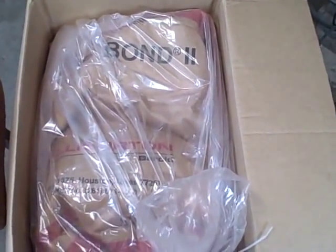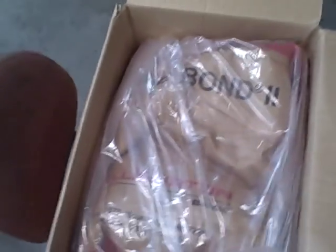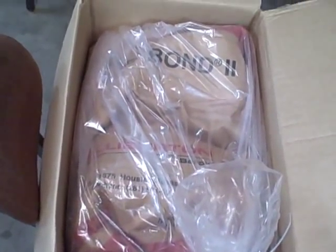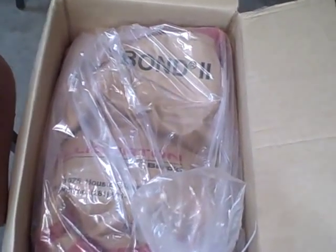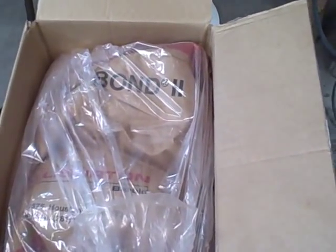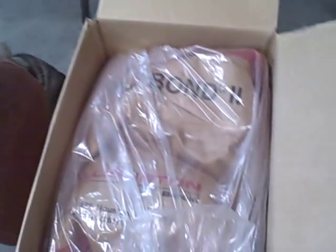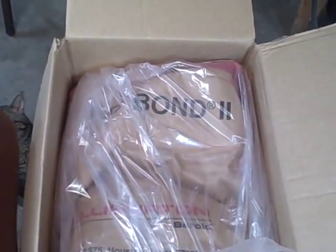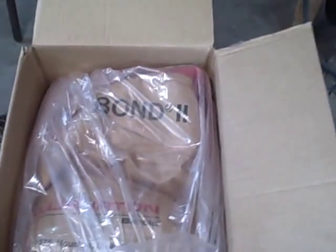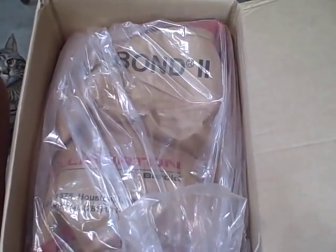I received my bag of Petrobond 2 a couple days ago and here's how I got it. I have yet to pull it out of the box and I'm going to go through mixing up my first batch. I think I'm going to scale down the standard recipe down by a tenth - about 10 pounds of sand to however much Petrobond 2. I'm going to set this up on the tripod and show you me measuring it out and mixing it up.